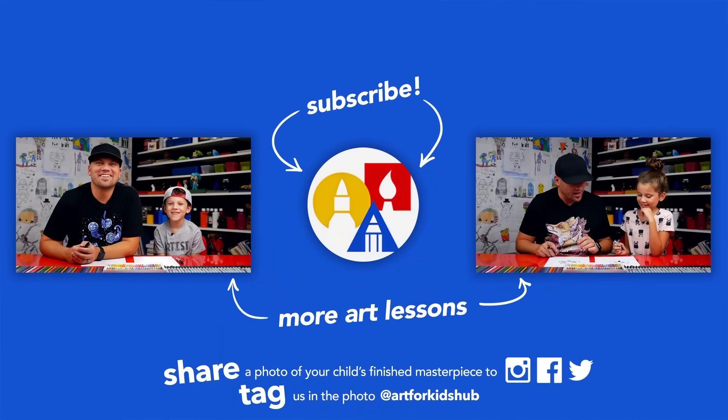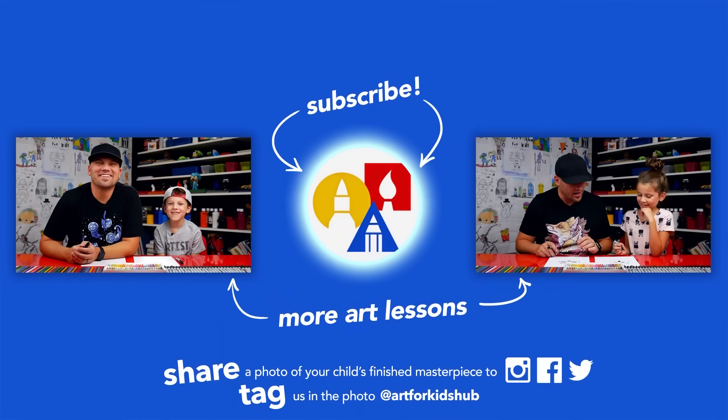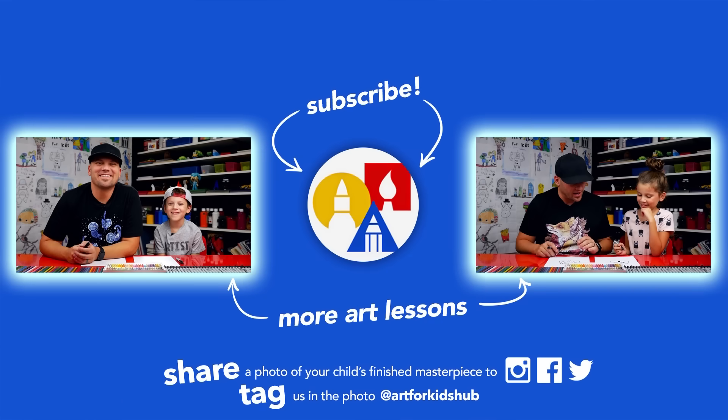If you had fun following along in this lesson, be sure to subscribe to our YouTube channel by clicking the circle, then click the bell to get notified every time we upload new videos. I've also picked out two other lessons I thought you'd really enjoy. Don't forget to take a photo of your child's finished artwork and share it on Facebook, Instagram, and Twitter — we want to see how awesome it turned out!